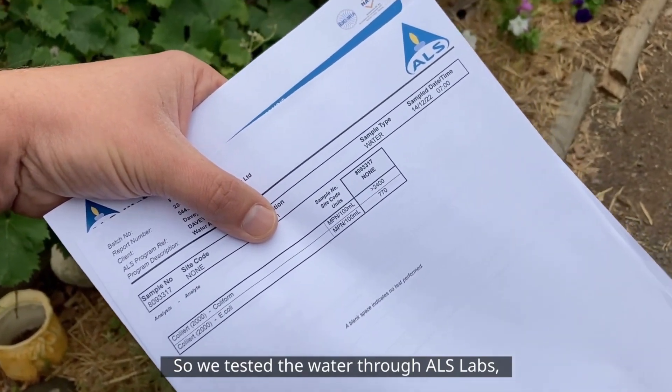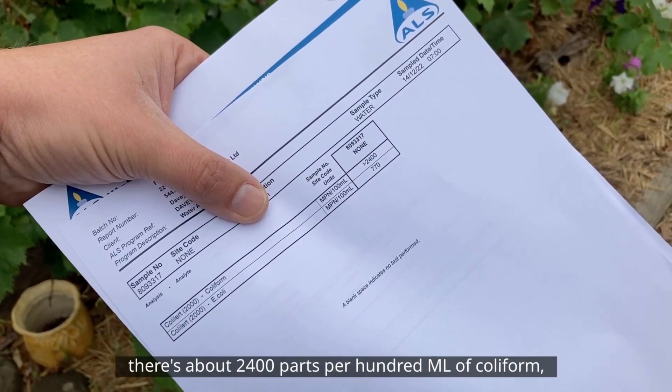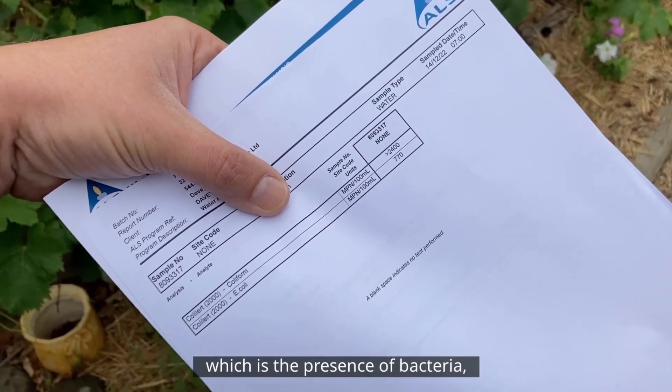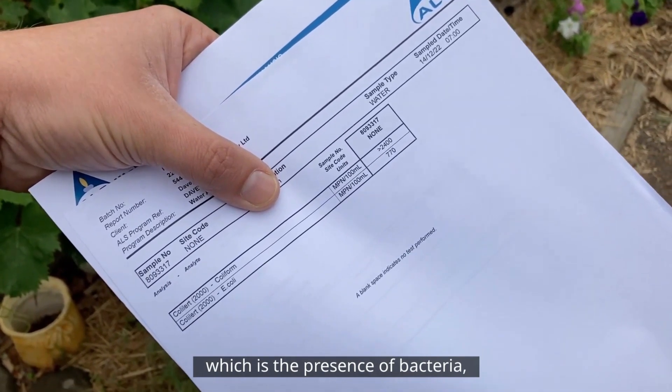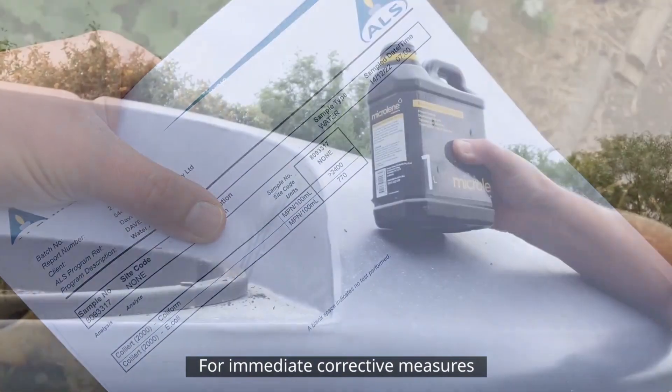So we tested the water through ALS labs and as you can see on the report, there's about 2,400 parts per 100ml of coliform, which is the presence of bacteria, and 770 parts per 100ml of e-coli.